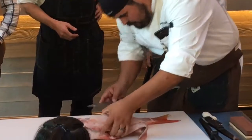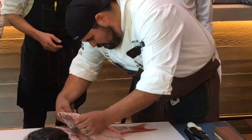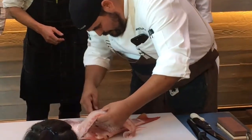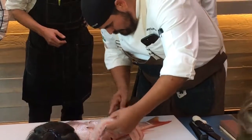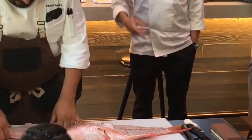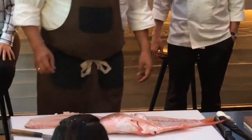So who will typically do this on our staff? Oscar — Oscar and our fish butcher. So you can see that big fish.